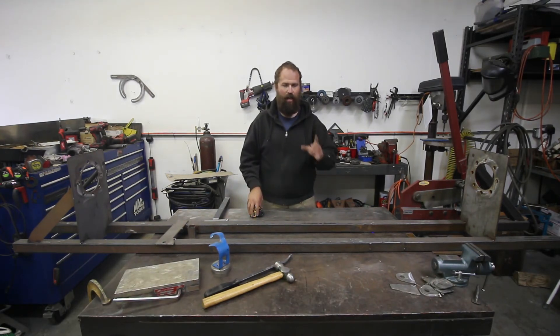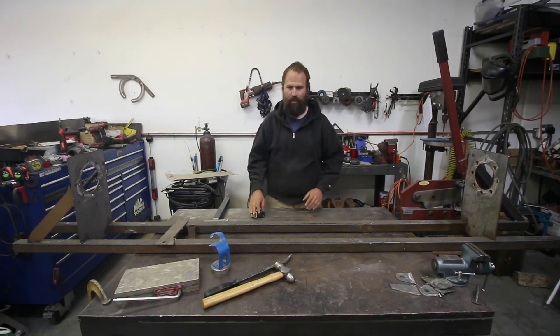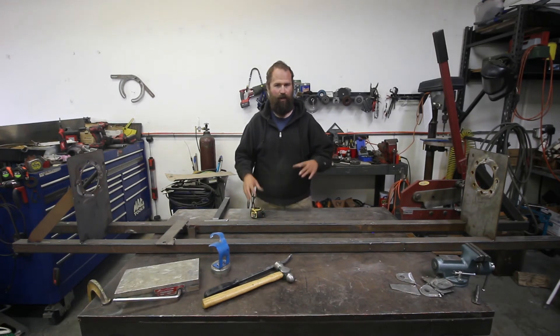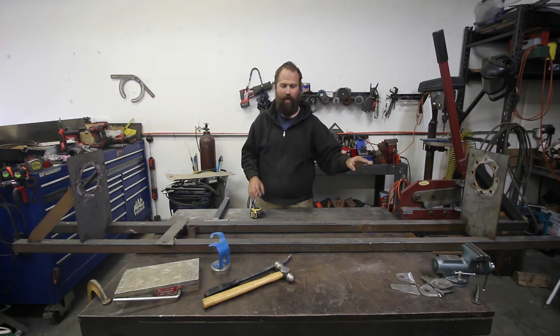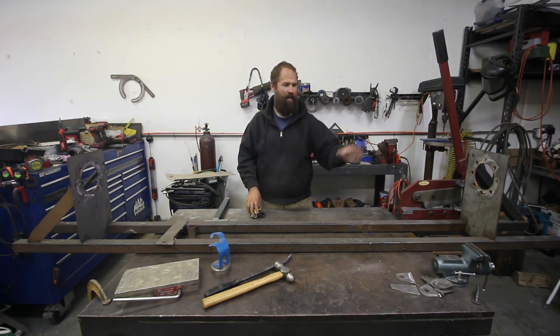Thanks for watching. I hope this fixture helps someone in the future putting different beams on a truck — whether it's a Silverado, Titan, Tundra, or whatever you're doing. This fixture has made my life a lot easier; I wish I would have known about this five, six, seven years ago when I did beams on a Tacoma. I hope this helps you guys — someone could take this knowledge I've learned over the years the hard way and realize they can just build a fixture to put their equal-link beams or weld-yourself beams together.